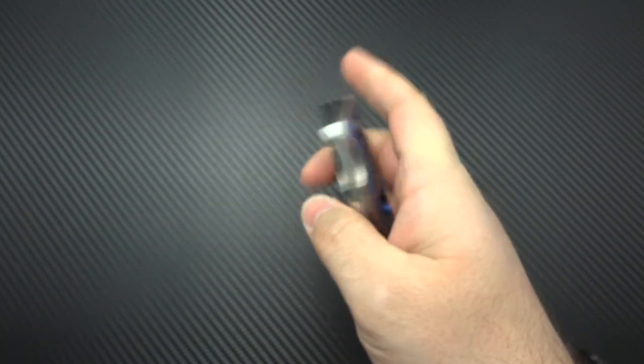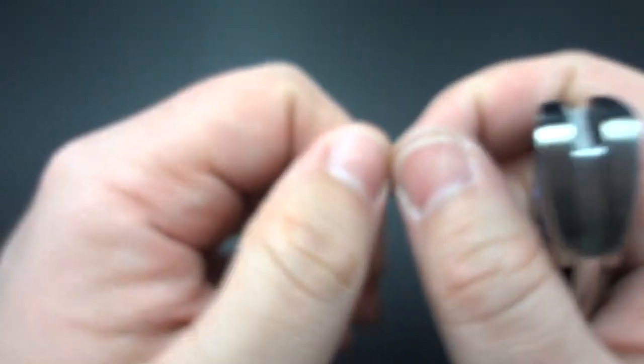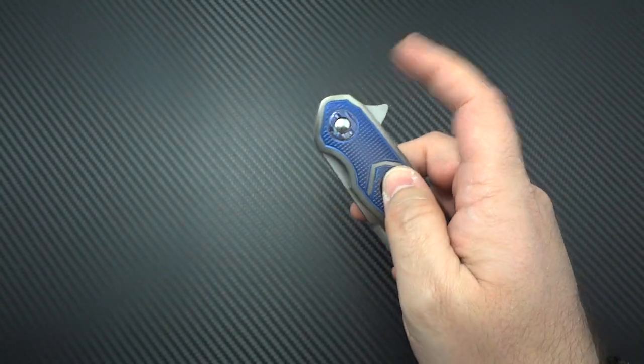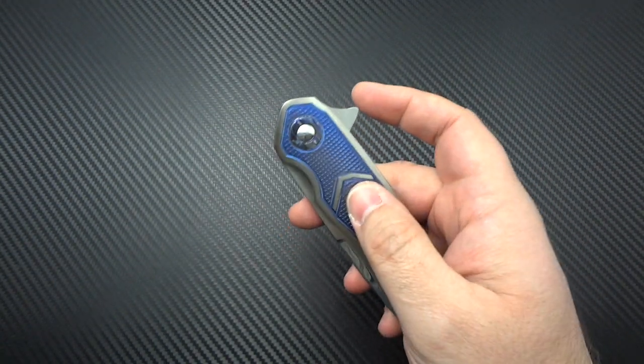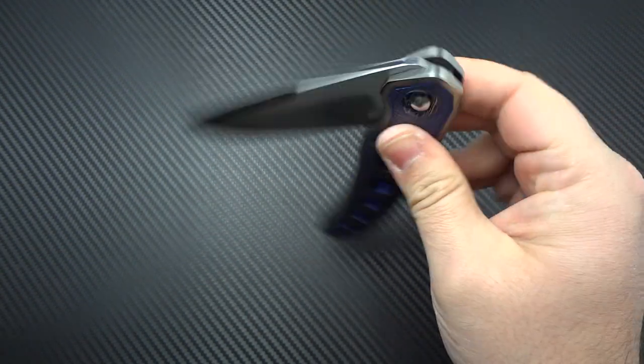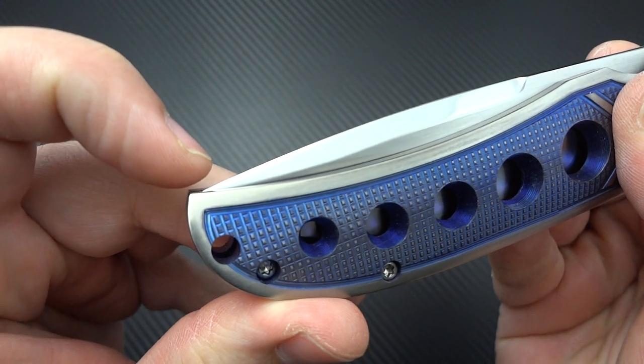Fantastic action — I'm having to baby it a little bit, but it's not the knife's fault. My finger actually has a flipper trauma — the skin on my finger split open the other day as I was flipping knives, so I don't want to bleed all over Bill's knife. But the action really is quick, smooth, very snappy, nice detent on it. This is one that you can rock back on it if you want, light switch it, or pre-load it a little bit and push-button it. It works great either way.